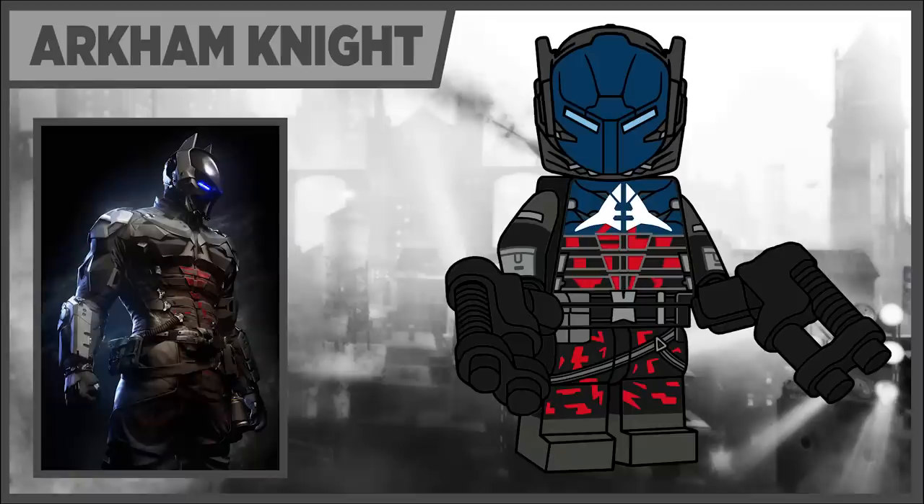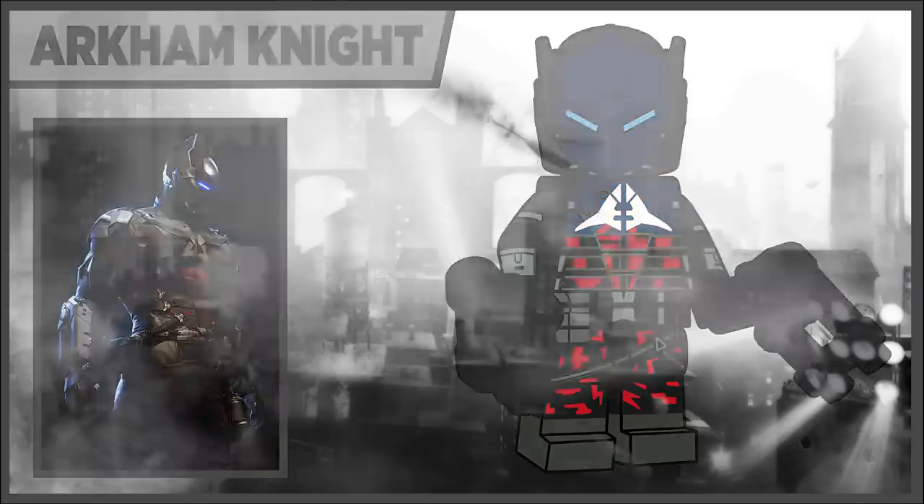Next in the series we have the Arkham Knight — this was so much fun to design. I really like the design of the character in general, so being able to draw him in LEGO form was just so much fun. He uses the Firefly helmet, which I think works perfectly for Arkham Knight, and he comes with the newer blasters in black.